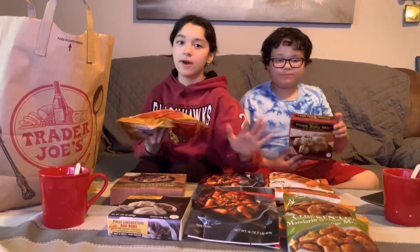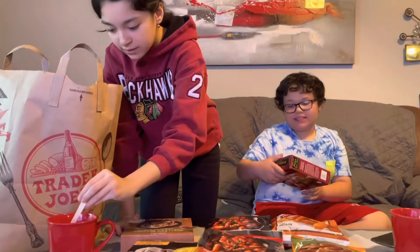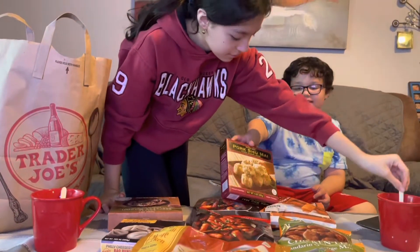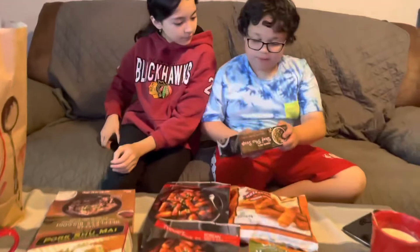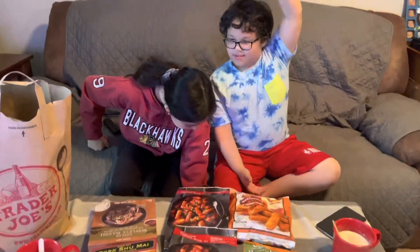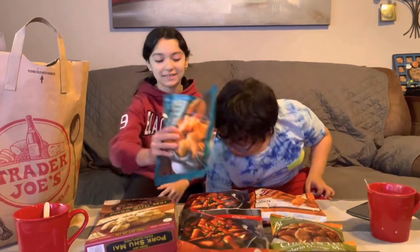We got these two because we wanted to try the vegan one and see the taste difference between real meat. And this is pork — my pork dumplings. That looks good. And then we got beef soup. And then here is — I'm excited for this one — honey walnut shrimp. I'm excited. Got another one.